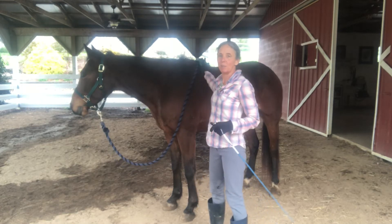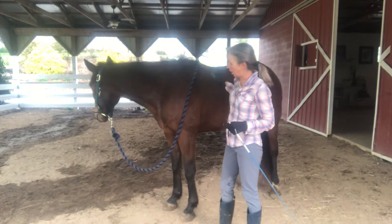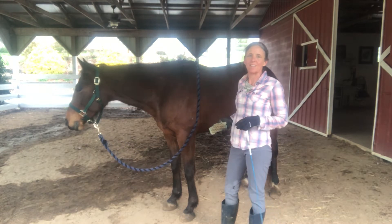Hi, I'm here today with Timmy. Timmy is an off-the-track Standardbred. I've had Timmy for several months and one of the things that we have worked a lot on is simply standing still.